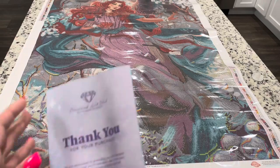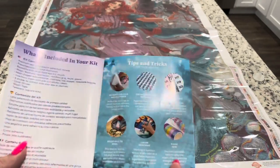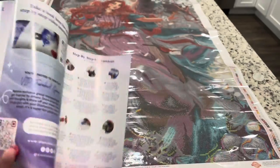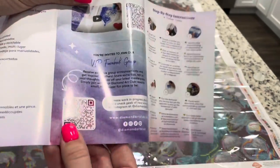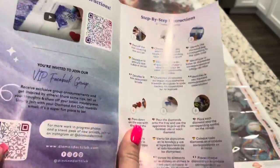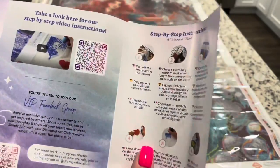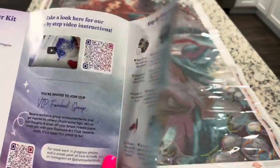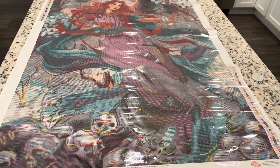This is your booklet with a message from the owner, and there is a QR code that takes you to a video produced by them that shows you how to diamond paint. This QR code takes you to the VIP Facebook group — I encourage you to go join that one. It's a fun group and you get to see lots of finished paintings, messages, hints, and tips. And then of course there's another thank you coupon.